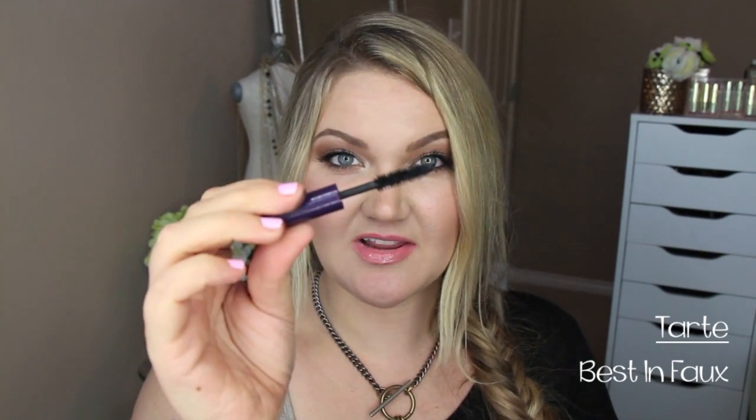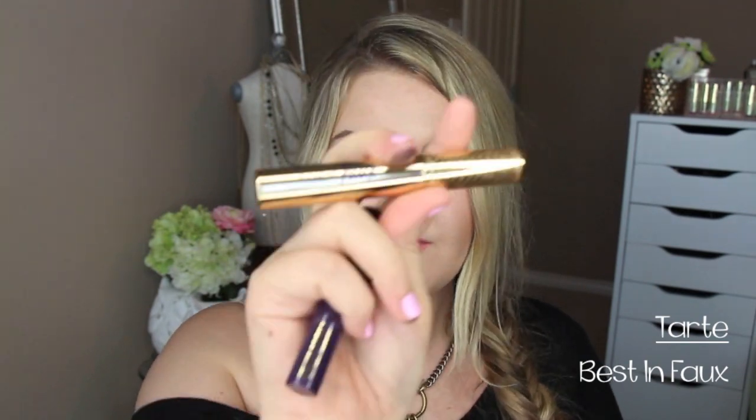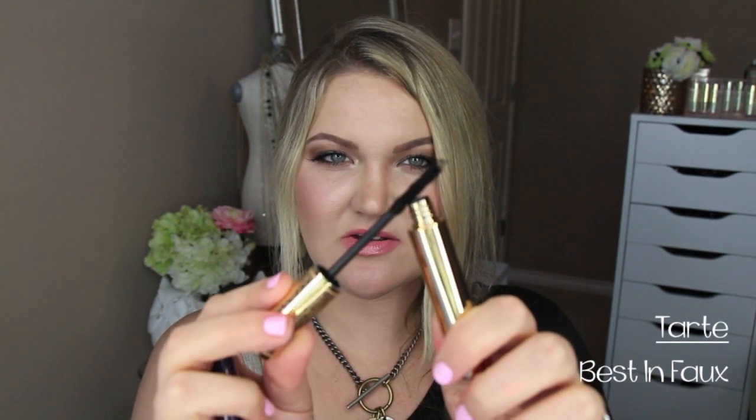The last item is the Tarte Best in Faux Lash Extending Fibers — similar to the fiber mascara trend going around. You prep lashes with mascara, apply the fibers to extend them, then seal with mascara again. This set comes with a deluxe Lights Camera Lashes mascara included, which is great for trying the full system. You rub the fiber wand on the side to loosen the fibers before combing them onto lashes, then set again with the mascara.